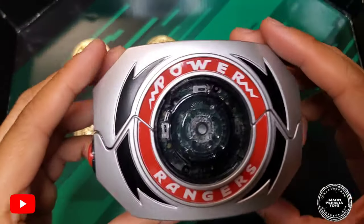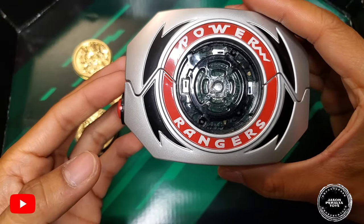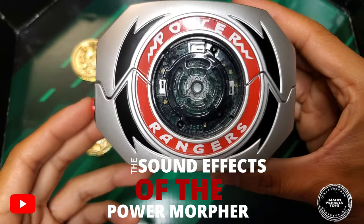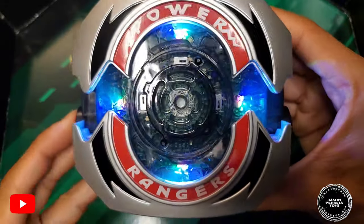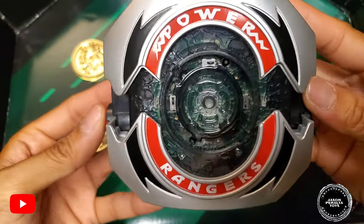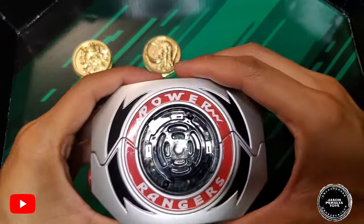One thing to note: the morpher does not have an on/off switch, which is unfortunate. The only way to turn it on is to insert the battery and press the buttons. If you push the button to open the morpher without any coins inserted, here are the sounds you'll hear — there's a glitch-style sound effect with LED lighting. And here's the sound it makes when you close the morpher.